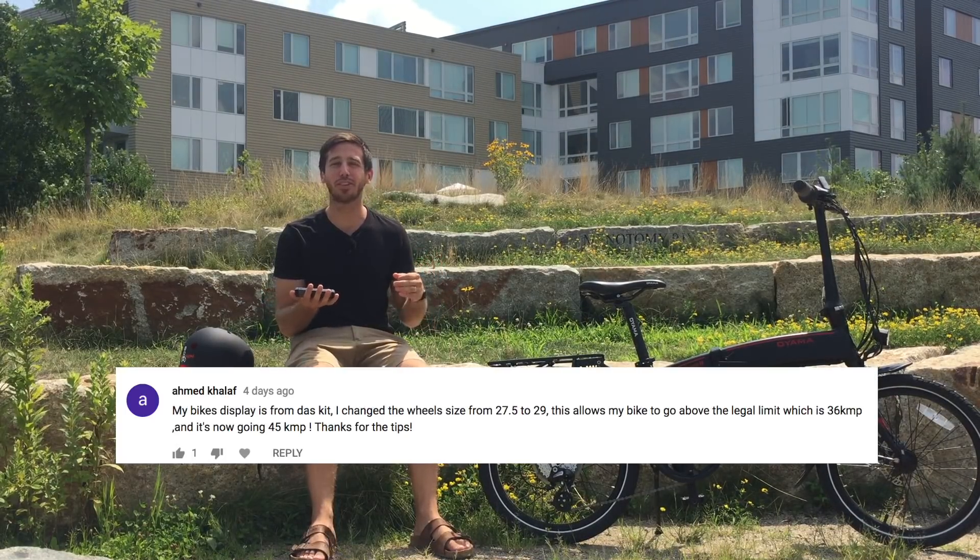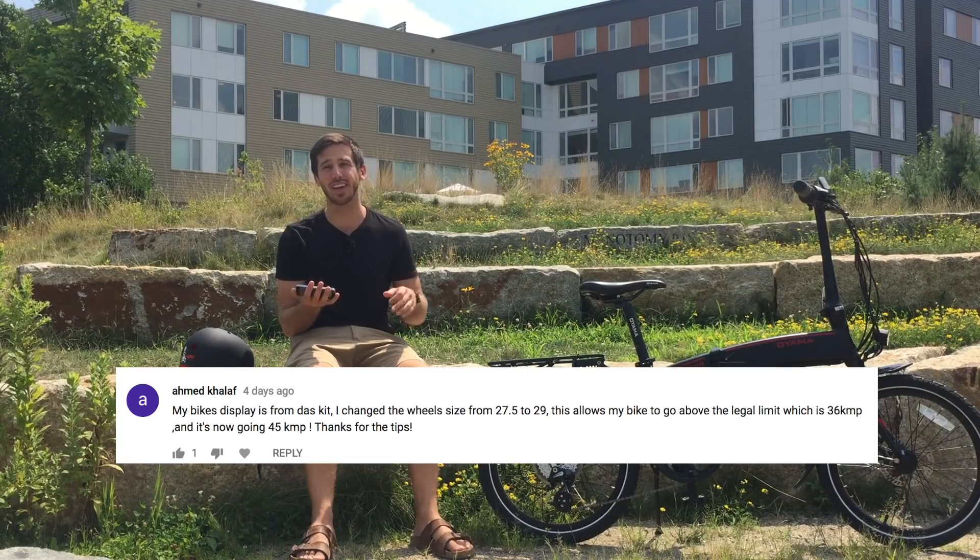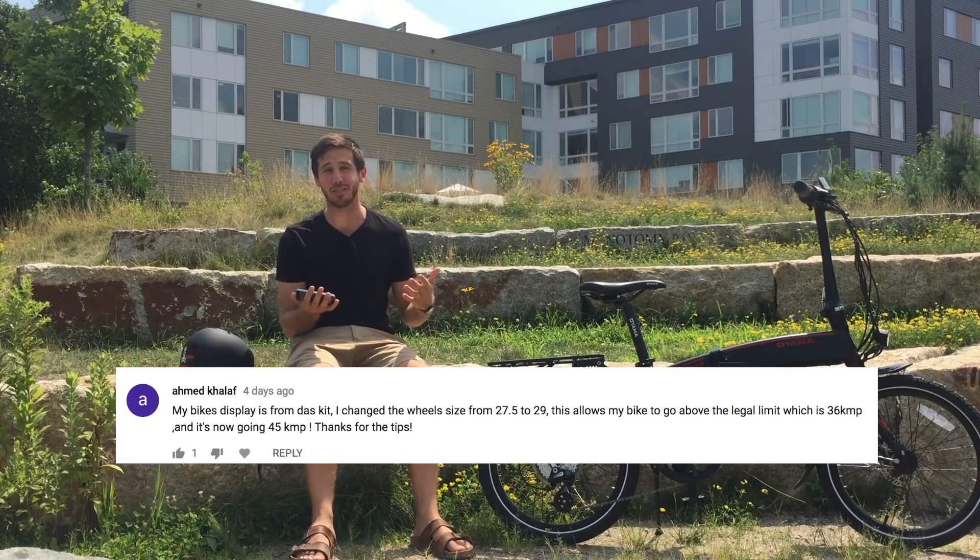Next, Ahmed said that he was able to change his tire size in his display on his e-bike, and that bumped him up from 36 to 45 kilometers per hour.